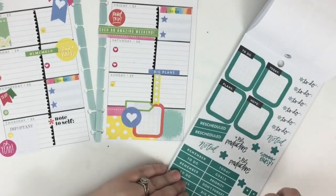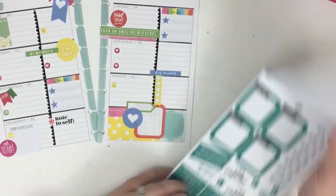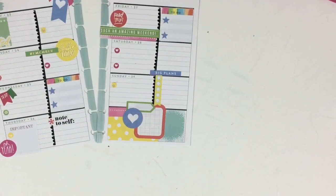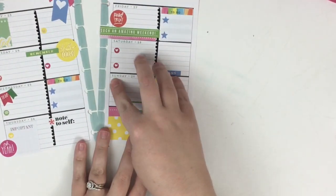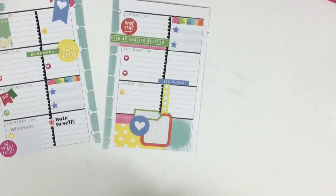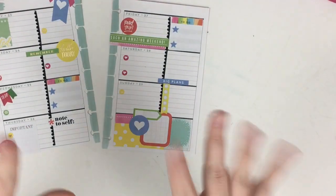I hope you got some ideas from this plan-with-me that you can use in your own spreads. If you like what you saw, be sure to subscribe. If you want to see how I fill this planner out, check out my Instagram - on Thursday for the midweek spread and on Saturday for the full week spread. Thanks for watching and happy planning!